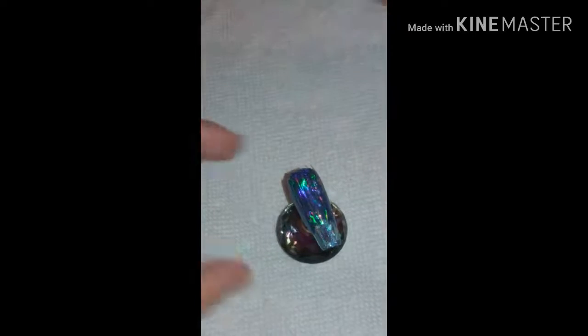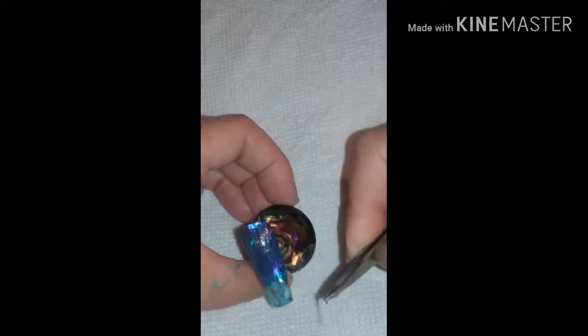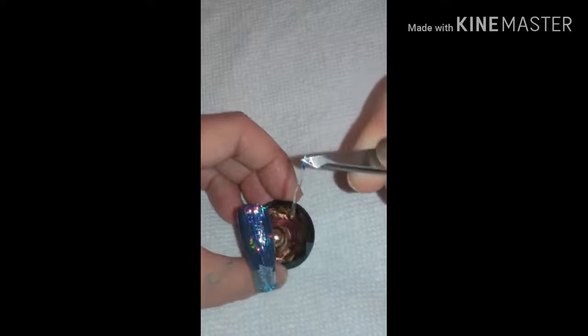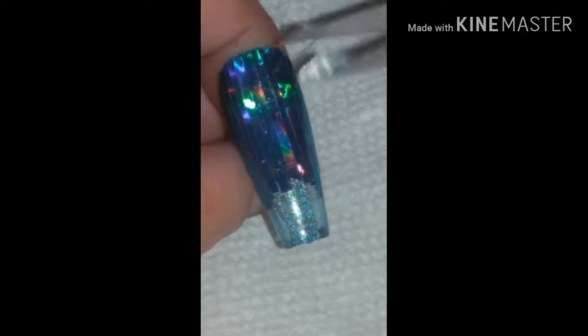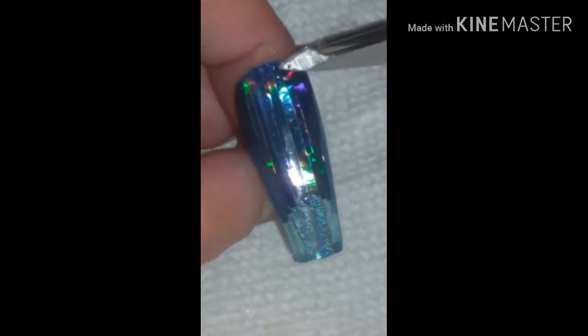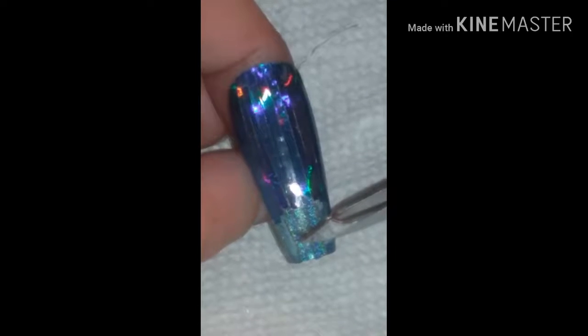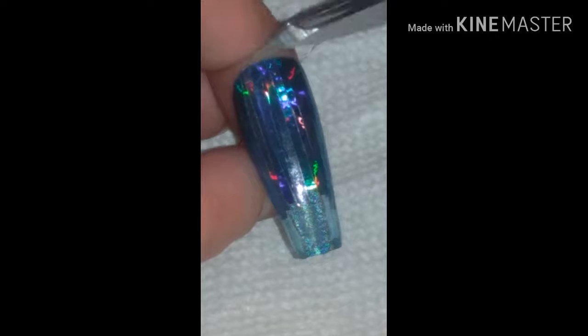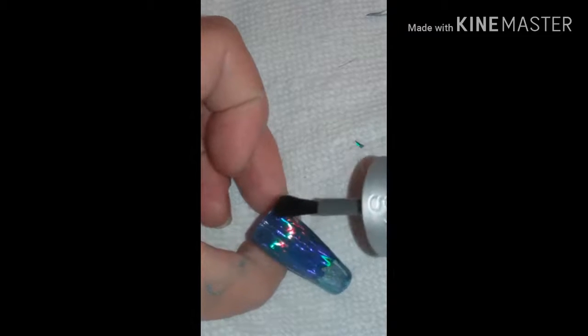Once that's done, peel off that top layer of the foil — just like that, it should come off clean. Do that for the entire nail. If you're doing this on your own nails, make sure you have enough coverage back towards the cuticle and also have an overlap down by the free edge, so you can peel it from the free edge to the cuticle. Then go back in with another thick layer of top coat, making sure it gets down in those crevices.